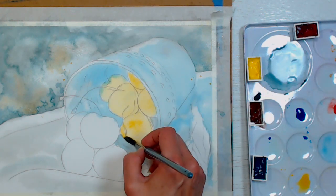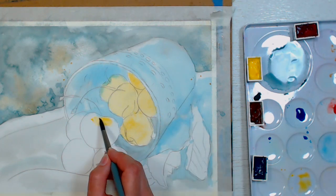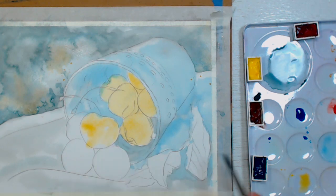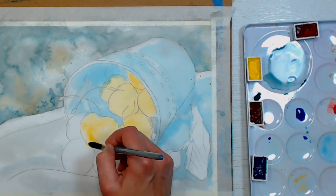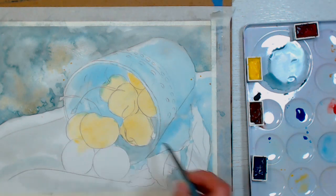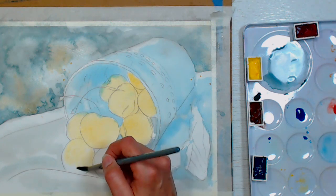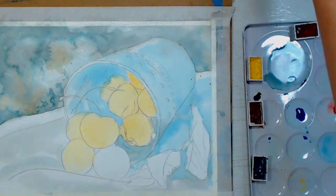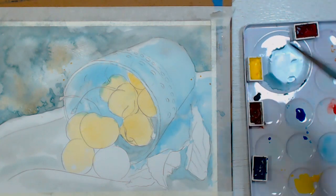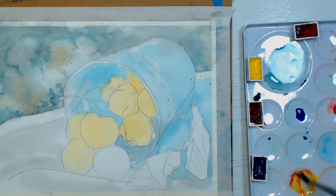I know some of the paintings we've been doing on the live streams have been more advanced. Next week's is going to be really easy, so if you've been intimidated or didn't feel like jumping in on one of these longer paintings, next week's will be much more approachable. If you are doing these, don't rush — leave it on your desk where you can walk by it and make adjustments. I find that's the best way to improve a painting.